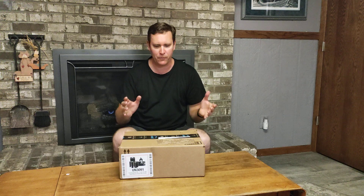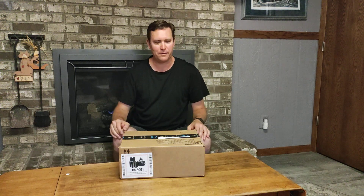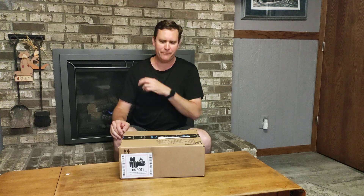I always love ordering things on Amazon because I really get to experience the thrill of buying things twice — once when I put in the order, and then I forget what I ordered and it arrives and it's kind of like a surprise. So I don't remember ordering anything that would be flammable, so we'll just have to see what's in there. Maybe it's the wrong thing.